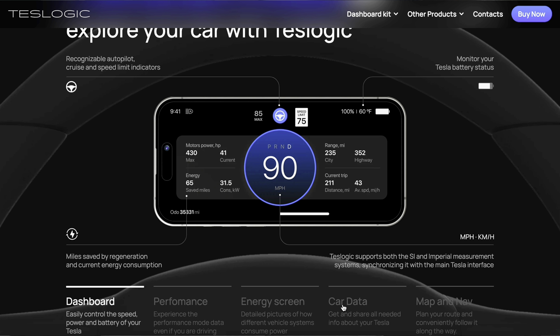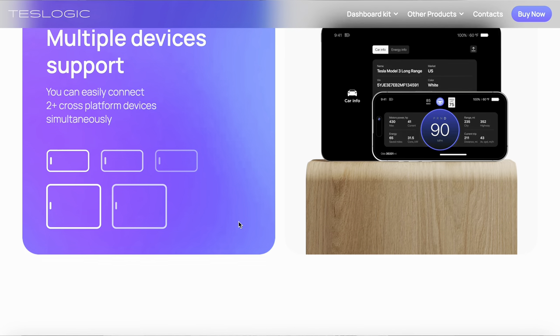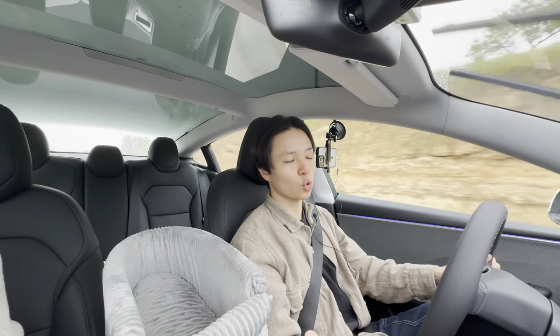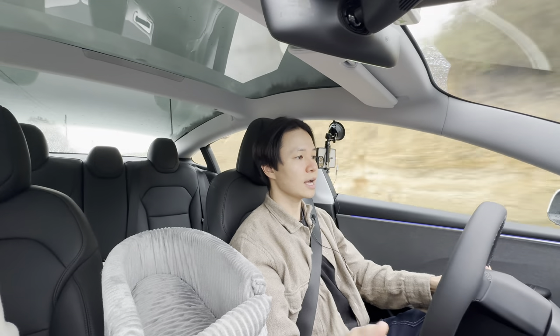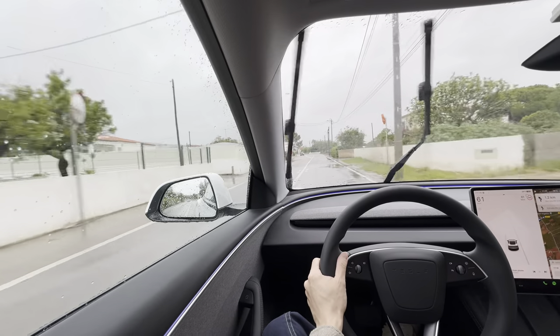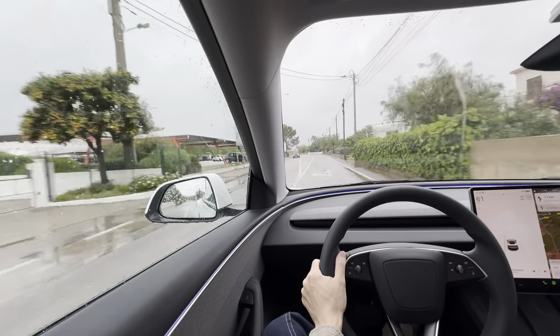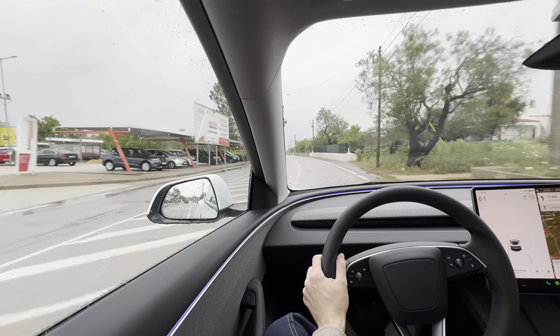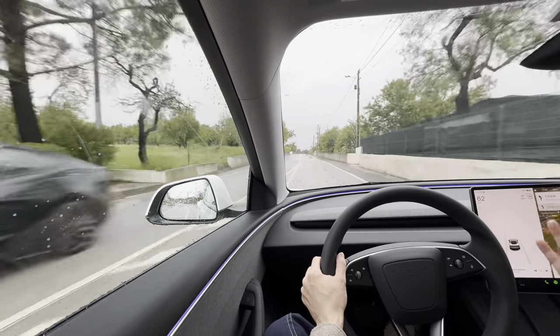The information includes speed, navigation, and a few other cool features. I'll be showing you how to install this into your own Tesla, how to install the app, and do a quick review after we take it onto the road. I'm on my way to our workshop where Yasha will be helping me in case I'm unable to complete all the steps, which seem pretty straightforward.